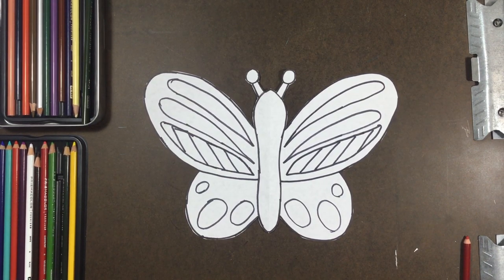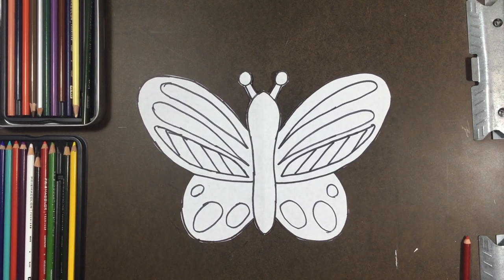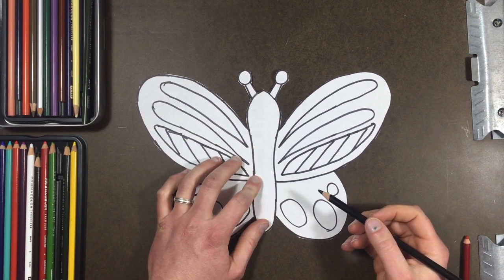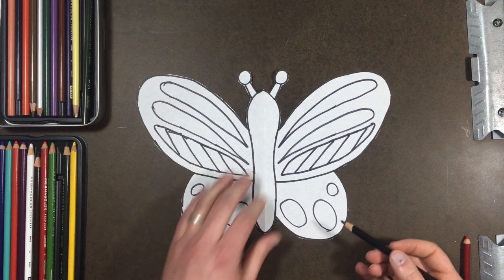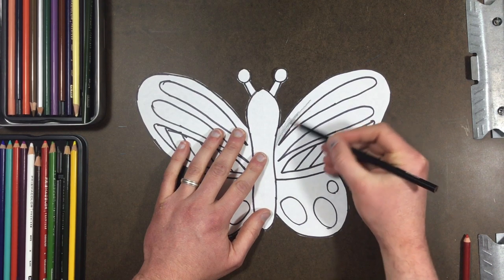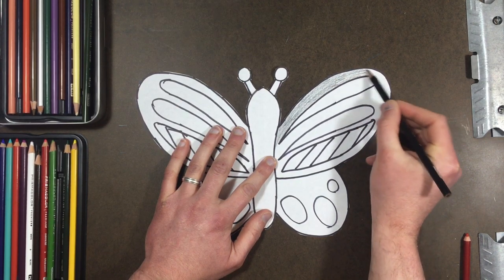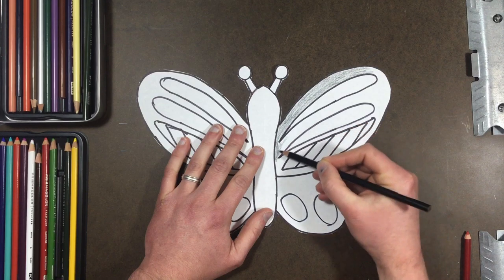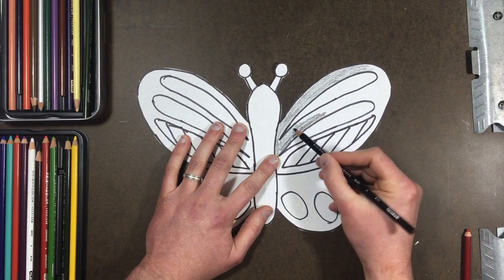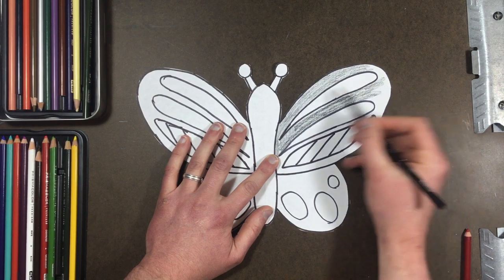Alright, first grade and kindergarten — our final step for our butterflies is to color them in and give them some beautiful color. You can add patterns as well. You're going to use what you have at home. I have colored pencils here, and I'm going to begin by filling in some of the big spaces. I want to color the shapes with bright colors while leaving the area around them with some dark color, so I'm going to start with black.